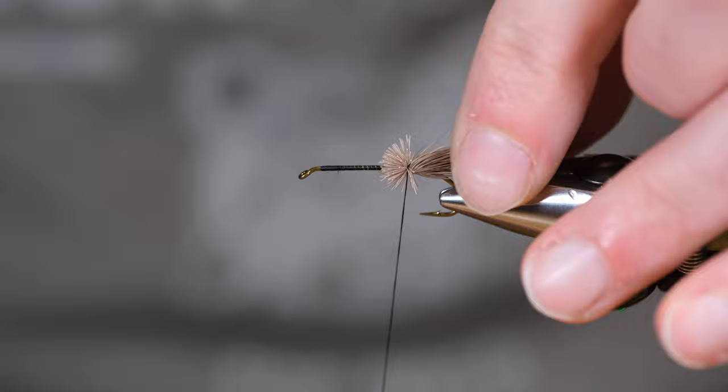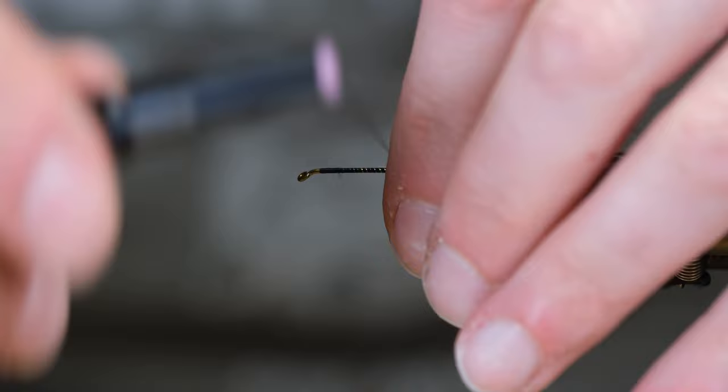I'm just really cinching down on that hair, because that is the desired effect. I want that nice flaring.